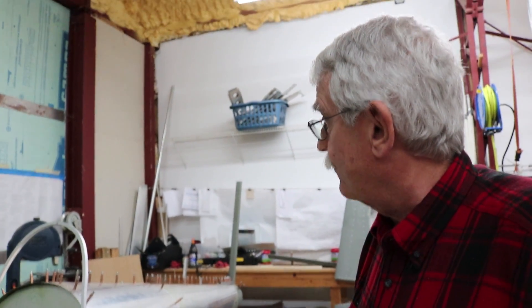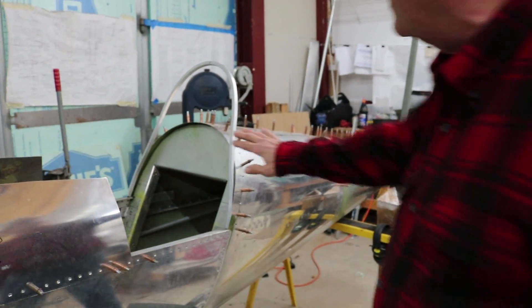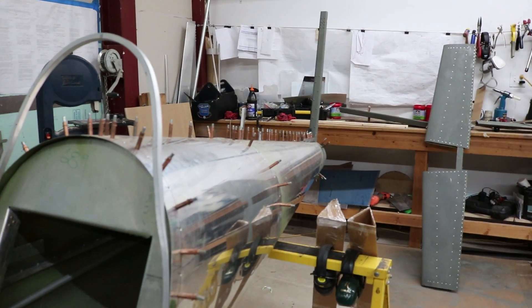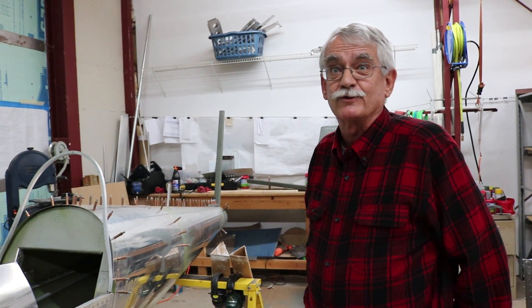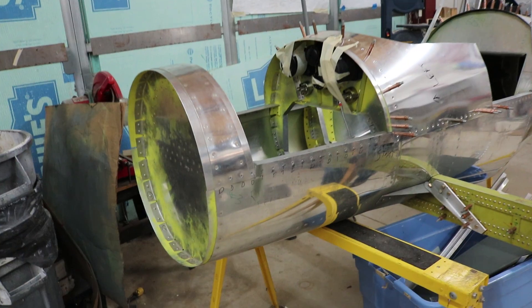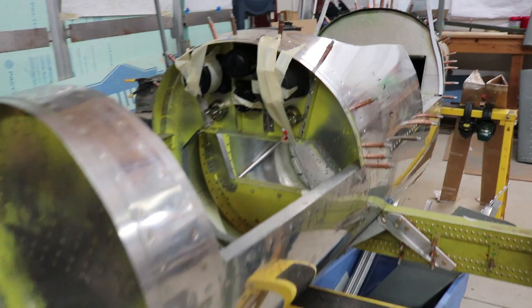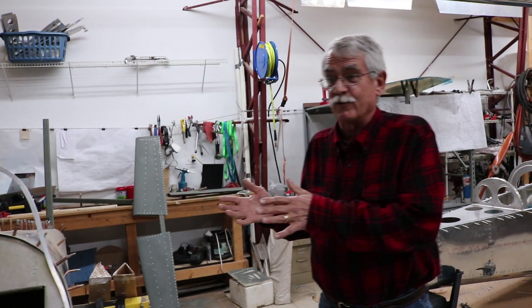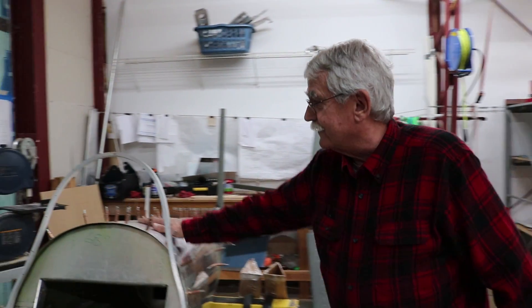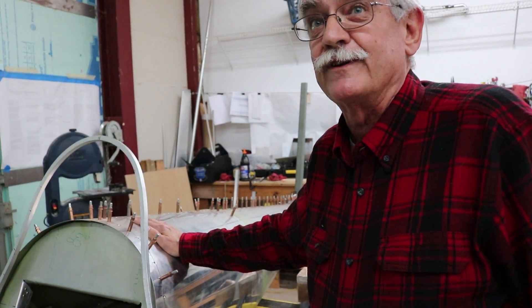What you do is put the bulkheads on a beam that goes right down the middle — like a 4x4. You create the beam first to make sure it's straight, and that's your starting point. It goes right through the middle of the airplane. You attach the bulkheads, and after the bulkheads are secured, you start adding the skin, which gives it the stiffness.